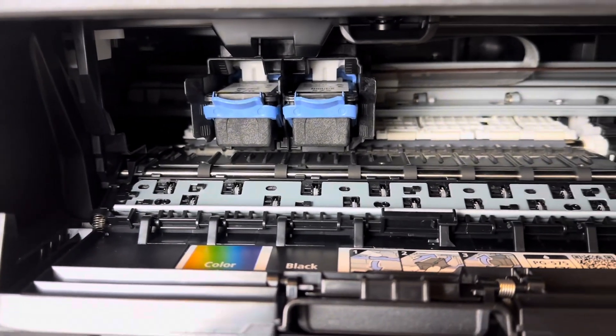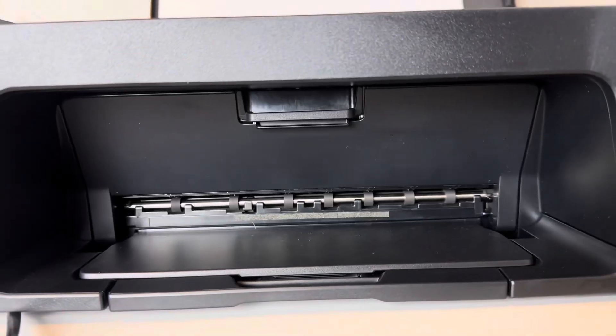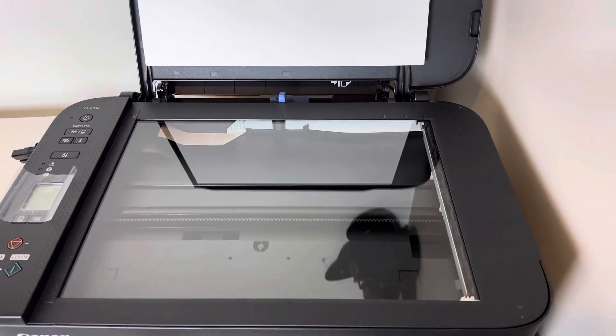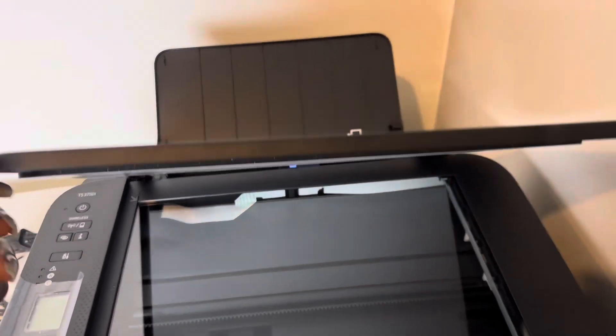Now you can close your printer doors. It's going to bring up an error message if you don't close the doors, so remember to close the doors.